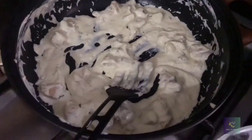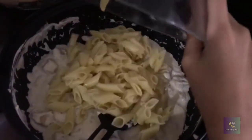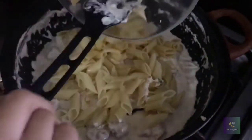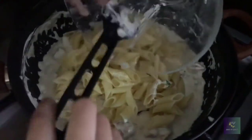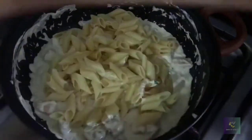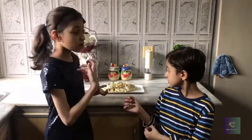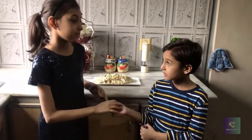Now I have to put the penne pasta in — or fettuccine, you can use either. Mix it right in with everything. So I've dished out the pasta and you should surely try this — it looks so yummy and tasty. You should also try it at home!